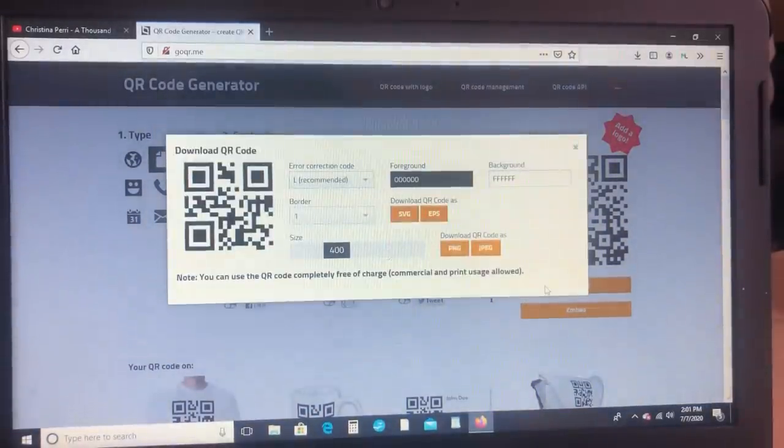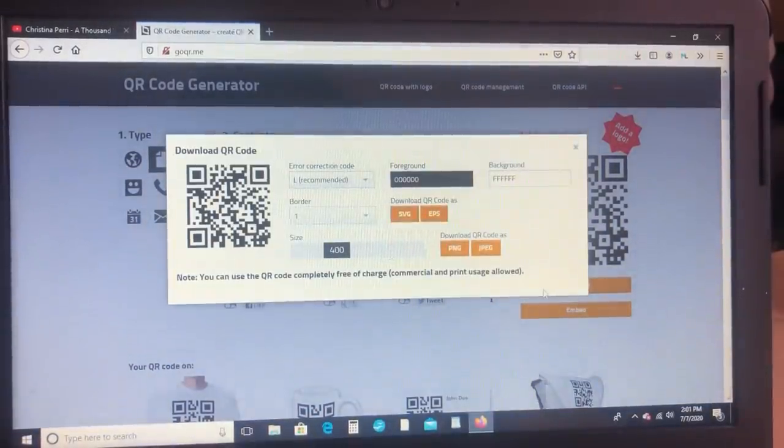Since my plaque is themed around my wedding, the song that I'm creating a QR code for is the song that I actually walked down the aisle to.